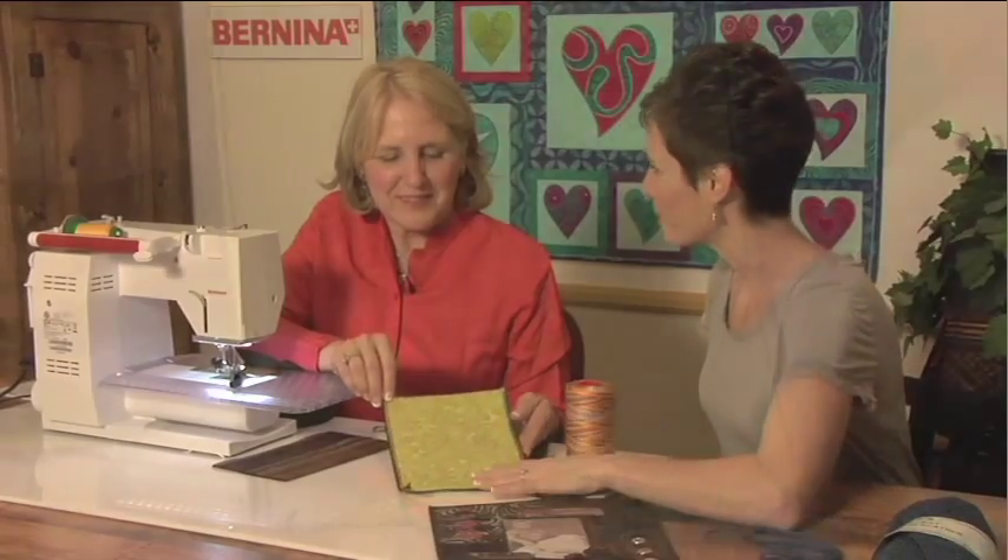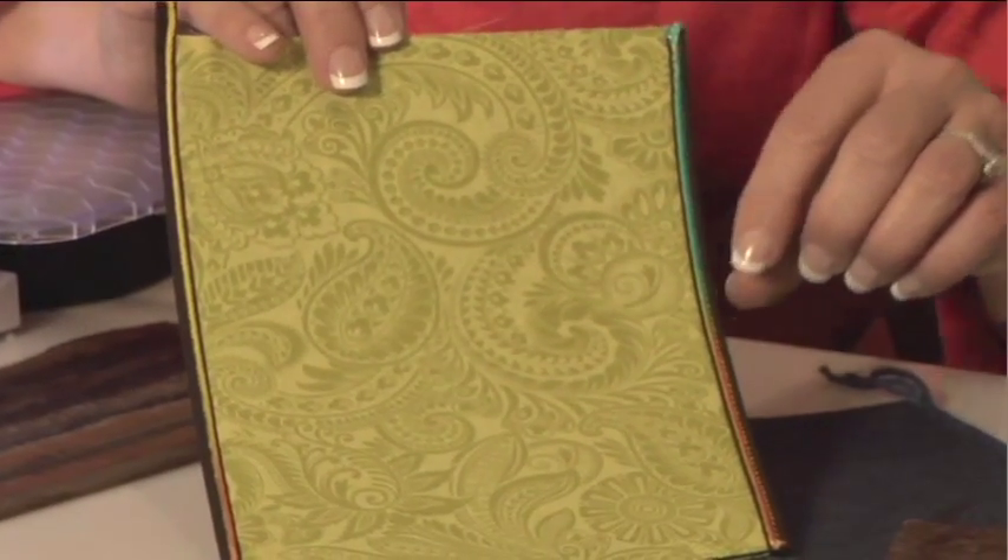I'm not sure which of these is my favorite — I love all three techniques. They are all fun and easy to do. For these types of techniques, visit your local Bernina dealer today.